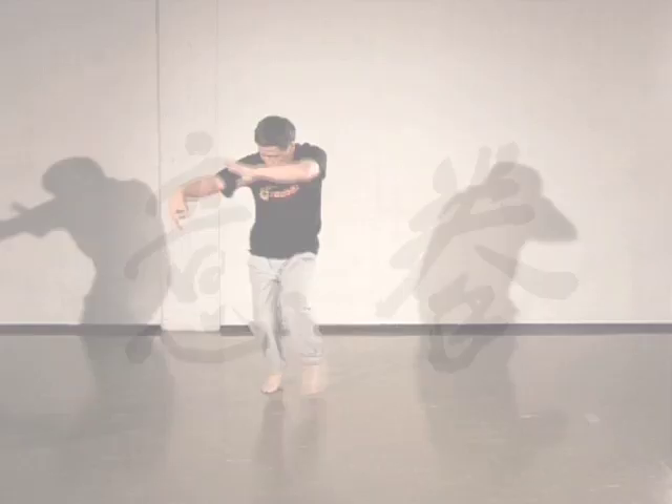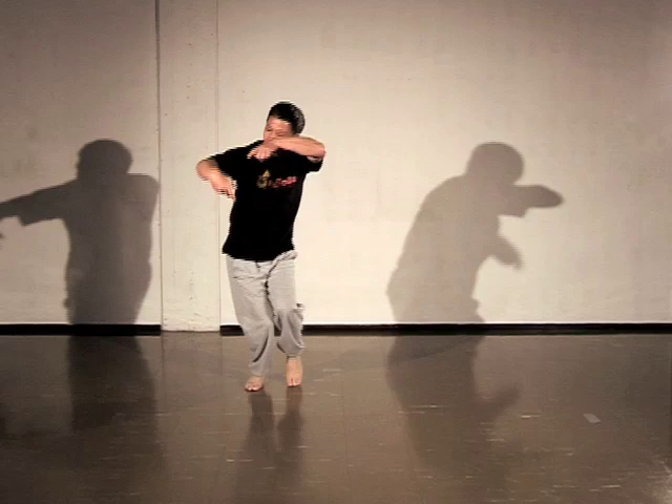Yichuan is an internal Chinese martial art that is also practiced purely for its health benefits. Yichuan combines the core of different Chinese health exercises and martial arts into simple exercises that can be done by everyone. The emphasis is on the use of mind, not physical strength.